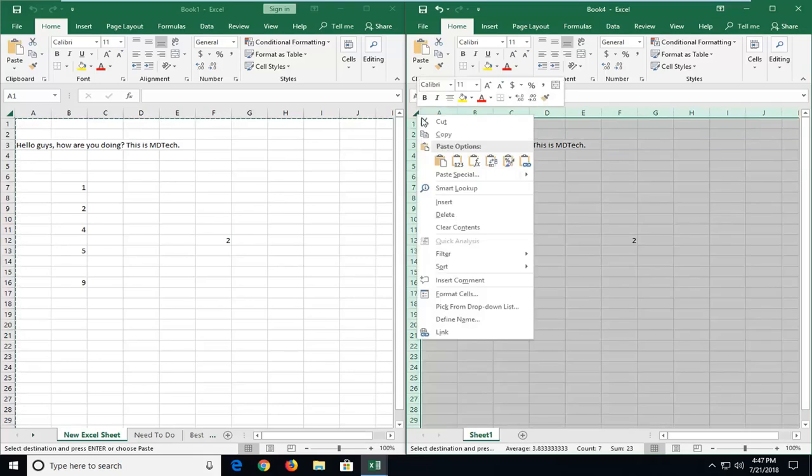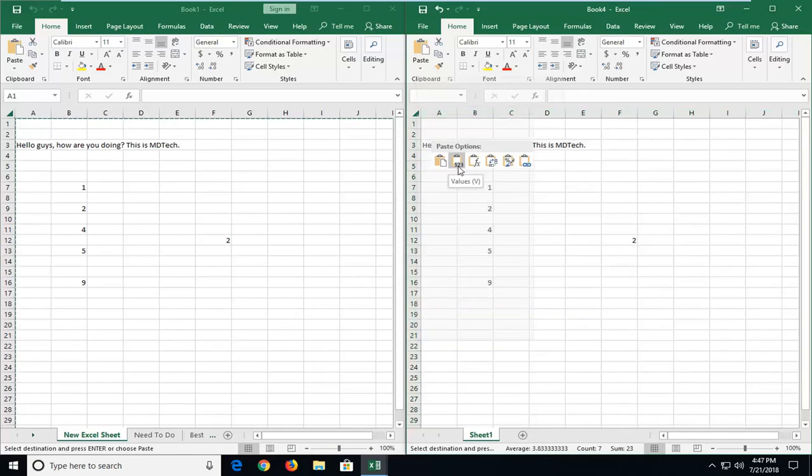Instead, let's say we want to just paste the numbers or values. If I select Values instead, you see it only shows as 2 — it doesn't transfer over the formula. So those are basically the two things you guys might be looking for in this tutorial.